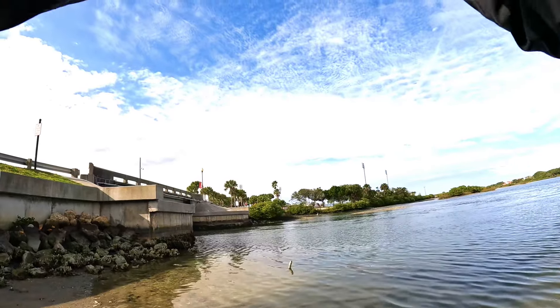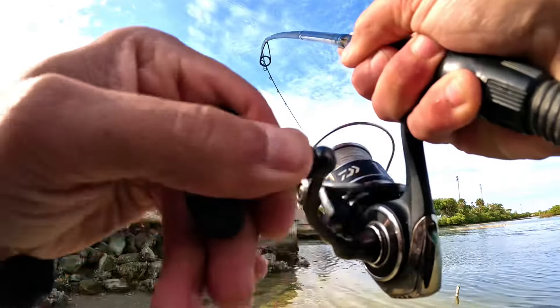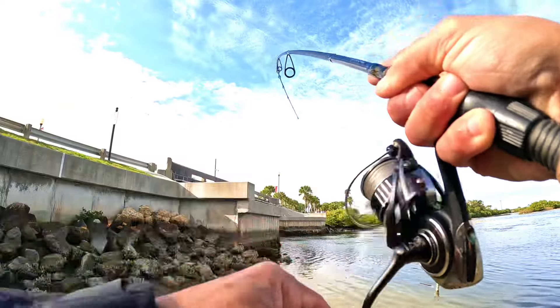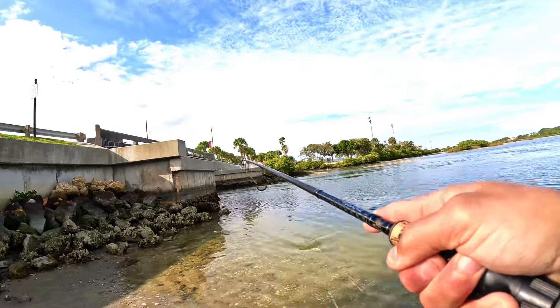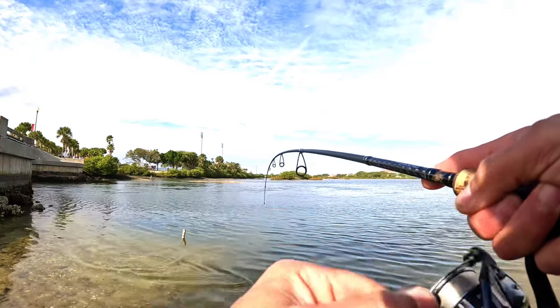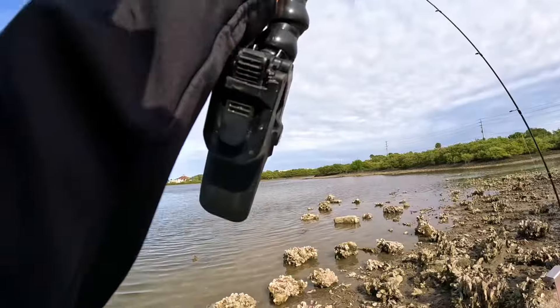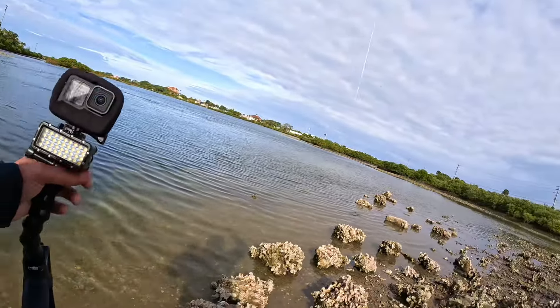We have a fish on — first fish on! See if I can keep it. Oh, we got ourselves a black drum! Nice, she's bending — this is definitely a good catch.